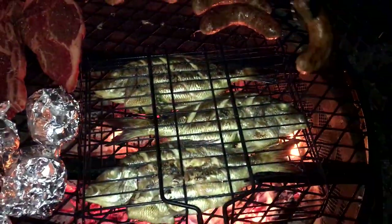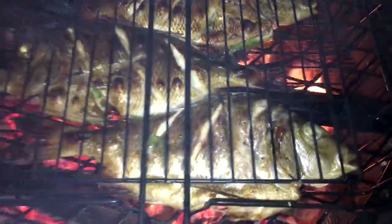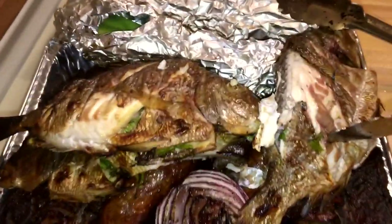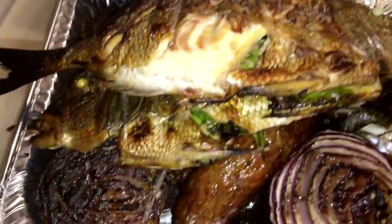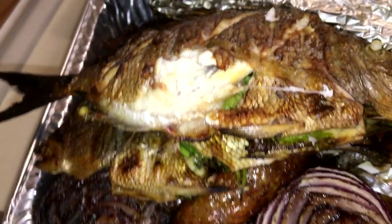There we go — listen to that sizzle. Look at that, how delicious is that! There's a whole barbecue thing going right there. Look how it easily pulls off — good delicious meat. Take off that bone, look at that. Oh, it's so good. Mmm, delicious.